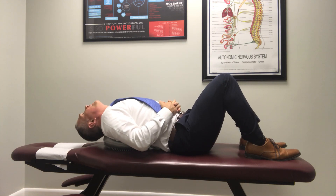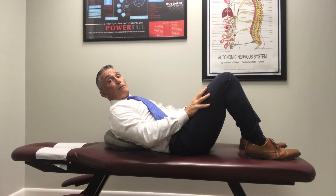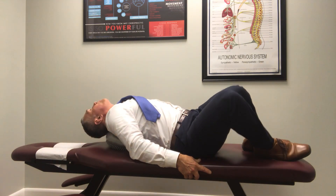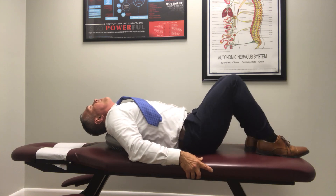Another technique you can use for your low back: take your knees and rotate them from side to side while you're in this position. When you do that, you are twisting the low back, relaxing, opening up the nerve system, allowing for healing.